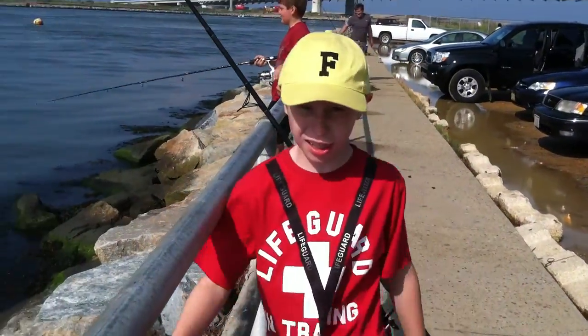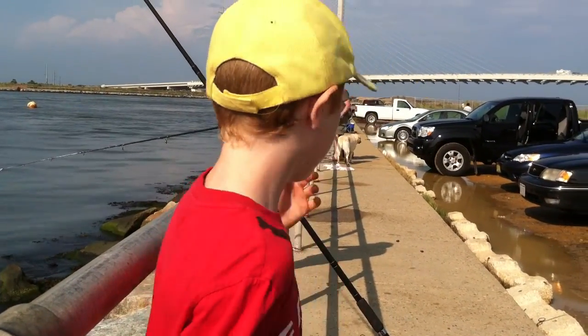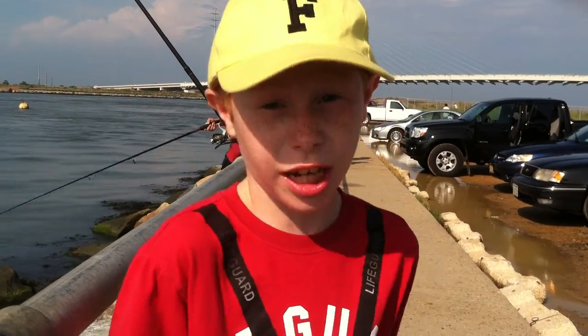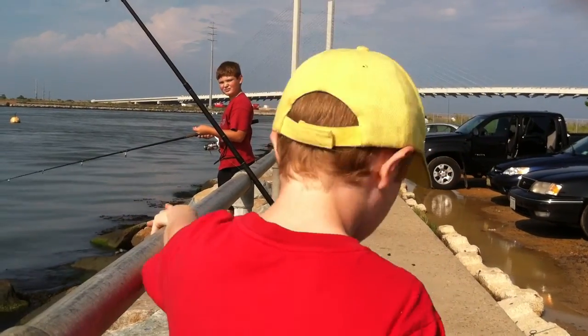They're getting the bluefish and fluke on little bucktails. And if you use a little jig head and put on a Zoom Super Fluke Junior, that's gonna catch you something. Oh, there's a fish — slide him up. Looks like you might get a bite.